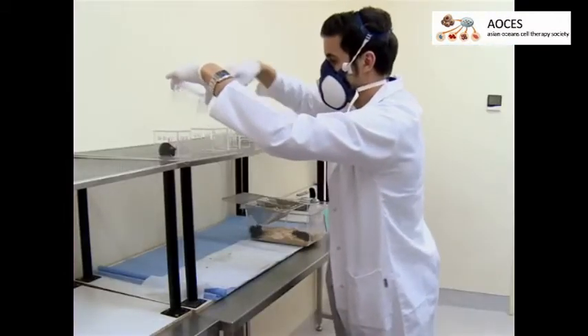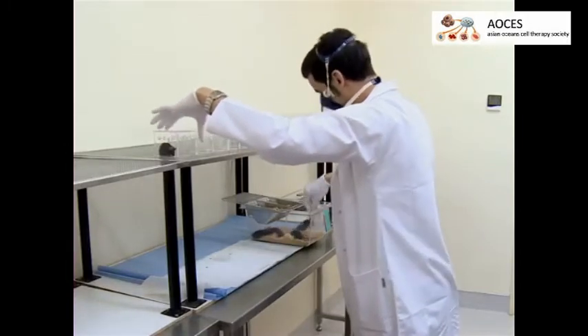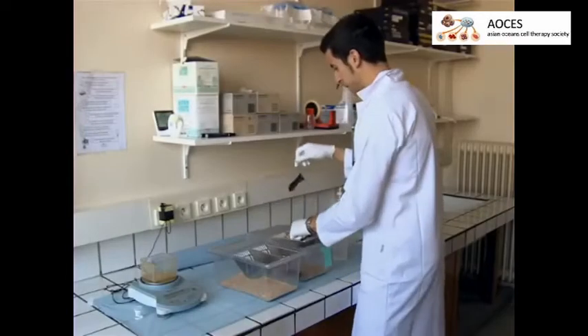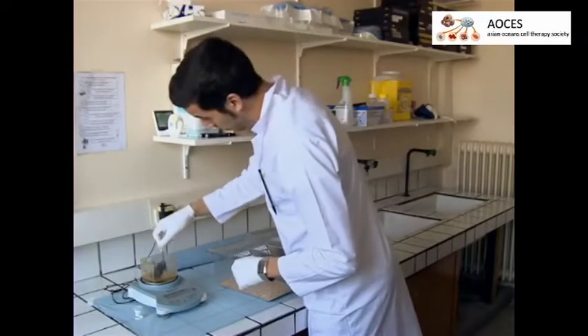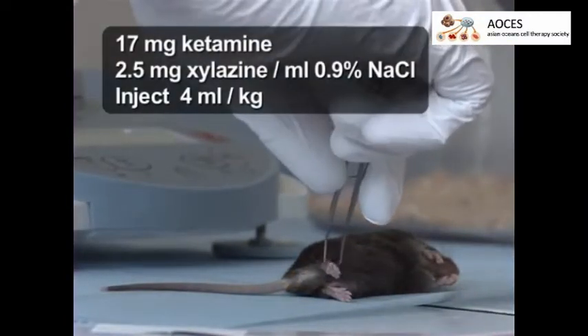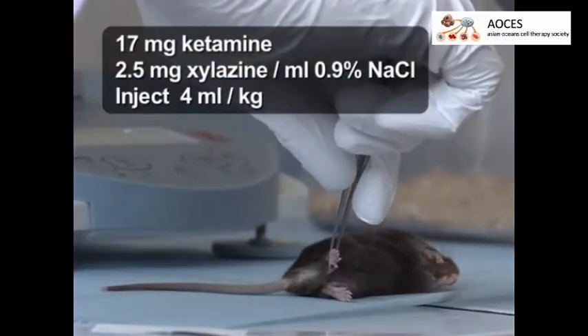The paw withdrawal threshold is the lower of the two gram values for a given mouse. These values may differ between both paws. Repeat this procedure daily until at least three consecutive threshold values are stable, then proceed with the surgery. Record the animal's weight, which should be over 20 grams.